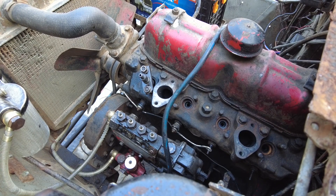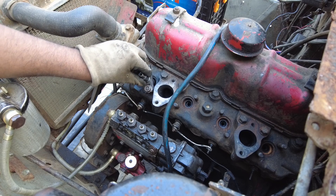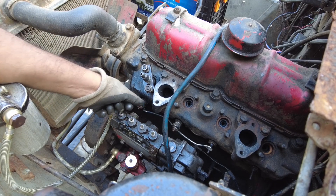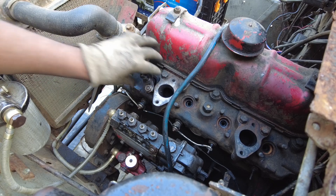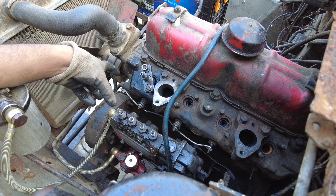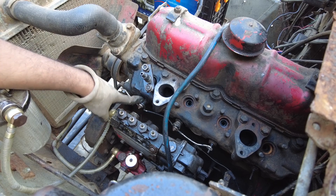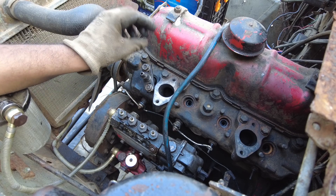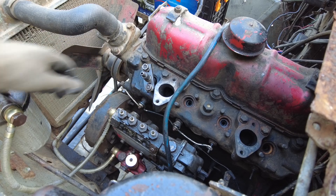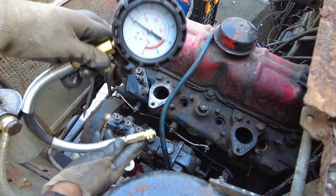There are two ways to measure the compression: one using an adapter in place of the injection nozzle, and the other using the glow plug port — you remove the glow plug and thread one of these adapters in. In my case, there was no adapter matching the thread of the glow plug, so I had to improvise with the injector nozzle method. In a modern engine the heater plug might be more accessible, but both methods work — you just have to seal the other port well.